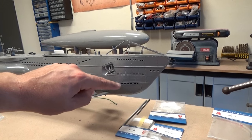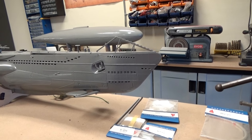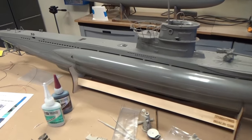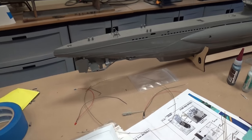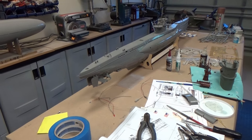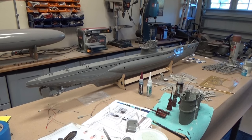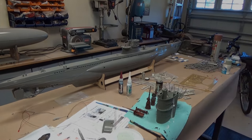That includes these torpedo shutters, which I've rigged up to be able to open and close on a lever, depending on what the owner feels like running that particular day. This is the kit — 1/48th scale. It's a beautiful size for running at the pond. It's not so big that transport will be problematic, and it's not so small that it'll bob around like a cork on any sort of waves or ripples you may encounter.